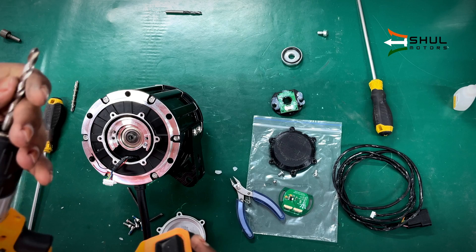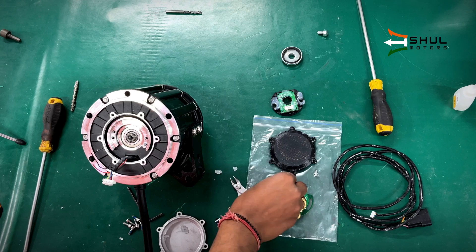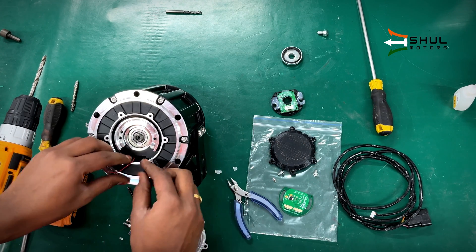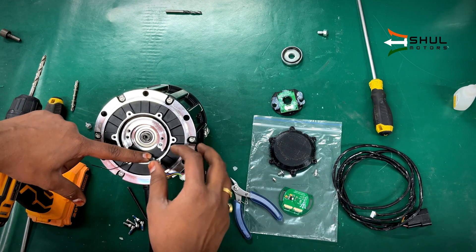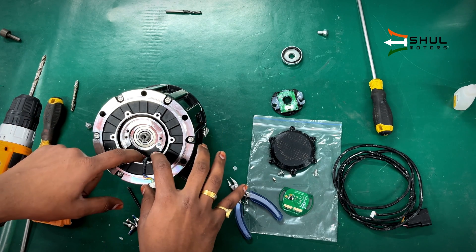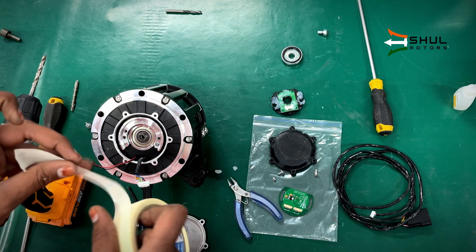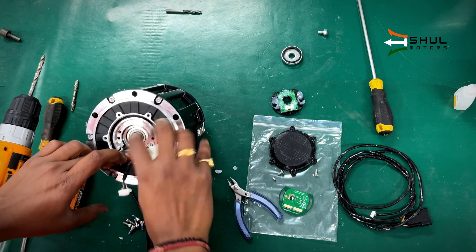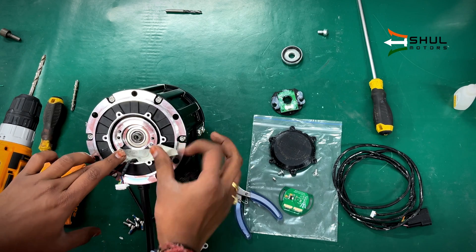After removing the hall sensor and the magnet from this motor, we will need a 6mm drill bit so that we can drill a hole inside the motor shaft and install our hall sensor magnet. One thing to keep in mind: there is a hole opening in the motor, so if we drill without closing this hole, the little metal particles can get into the motor and damage it.